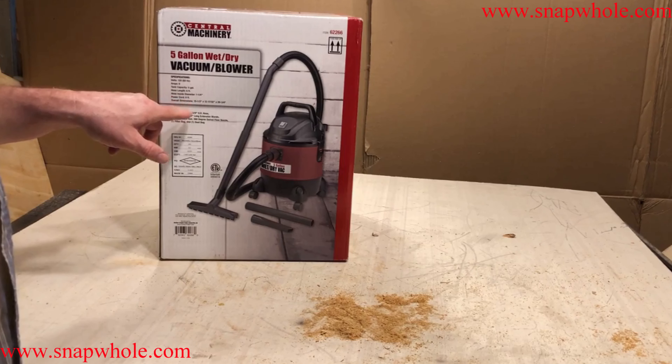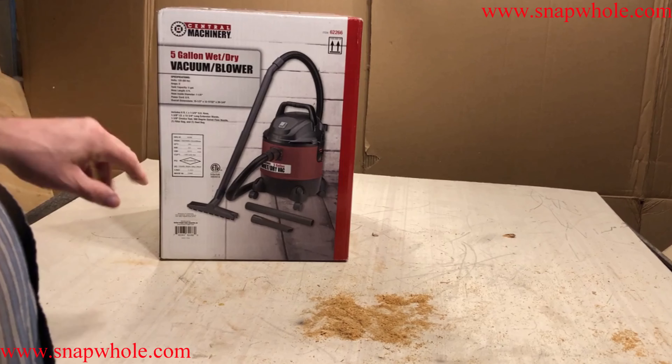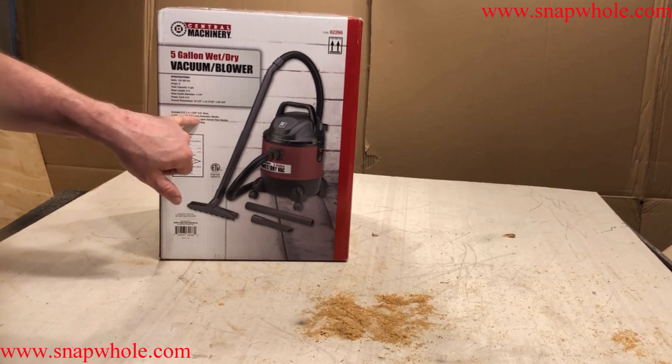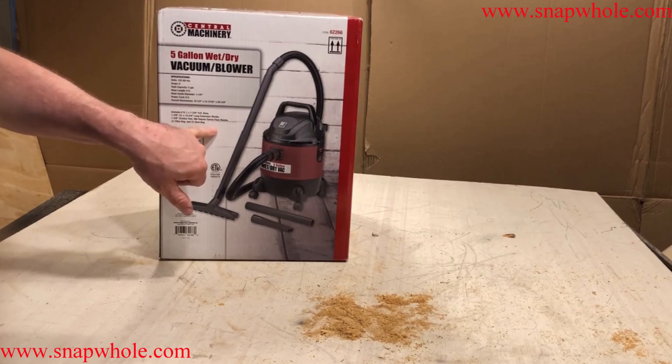So it's a 5-gallon wet-dry blower vacuum, 8 amps, 5-gallon, the hose length is 6 feet, the diameter is 1¼ inch, and the power cord is 8 feet long. One thing I could not find on the stats is what the cubic feet per minute is on the suction and the blow.